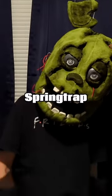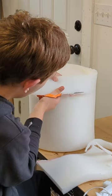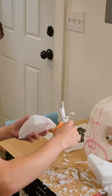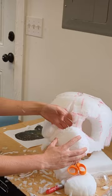How to make a Five Nights at Freddy's Springtrap mask. I start by hot gluing foam together to make the foam base, then make a dome shape. I draw on the face and trim the muzzle up, then hot glue the muzzle on.